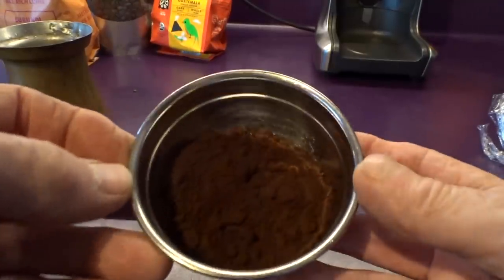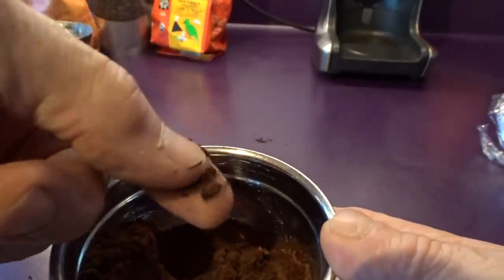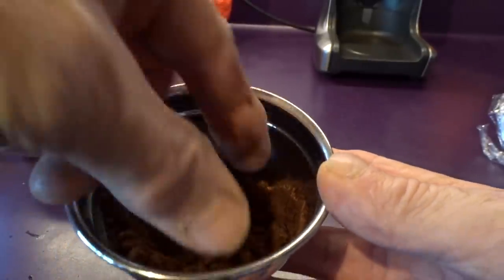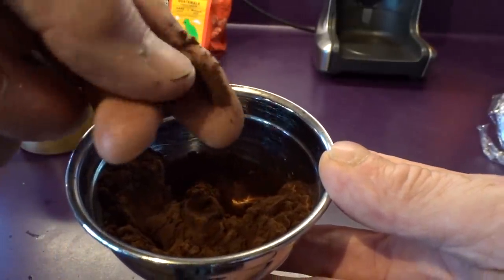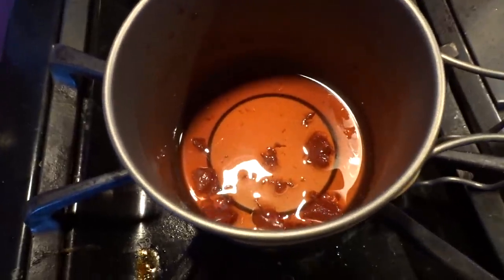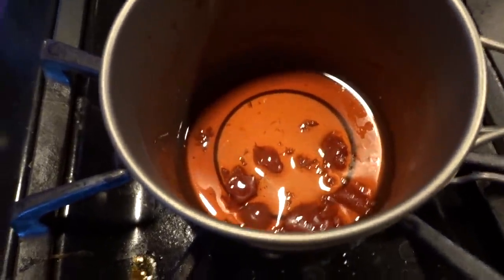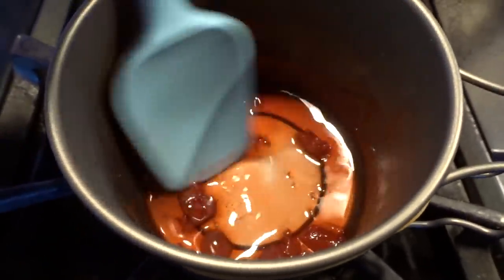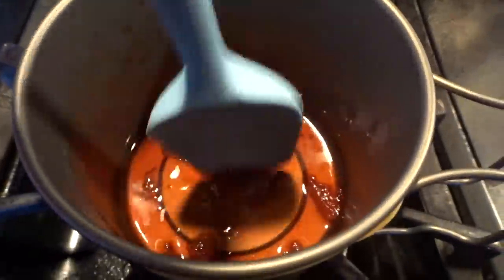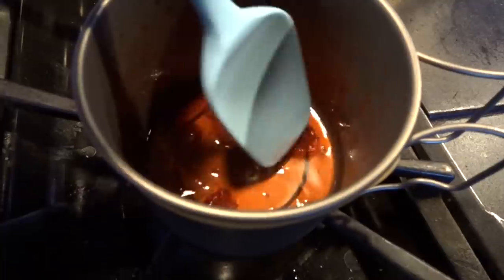That came out just dusty and powdery — even finer than powdered sugar — but it's got that right consistency. Meanwhile I'm cooking a little bit of maraschino cherry juice with a smashed cherry or two and a dash of sugar. I don't really know what I'm doing here, just guessing at it, trying to make it a little thicker.